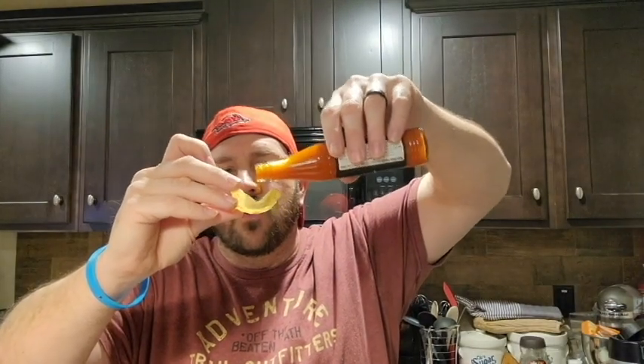Next up I have the whiskey habanero. I'm kind of hoping it has a bold flavoring to it. It almost has the same smell as Tabasco sauce — a very similar scent. This one definitely is kicking up the heat. It definitely has a stronger flavoring to it and the heat is definitely intensified on this one.